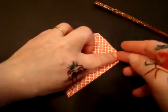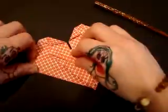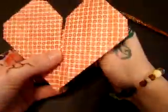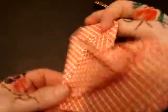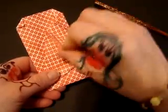Just fold the sides in. And that's why they call it a beating heart — because when you move this flap, it beats like a heart and makes a clicking sound. Are we done now? Yes, we're done. Goodbye. Goodbye.